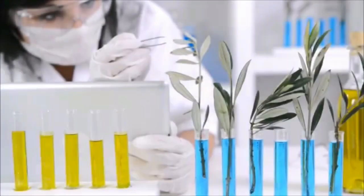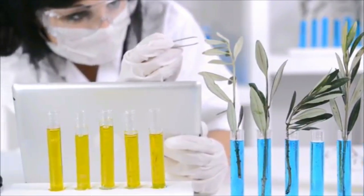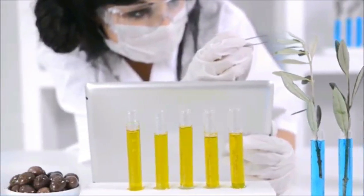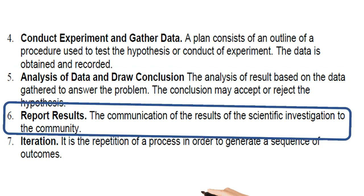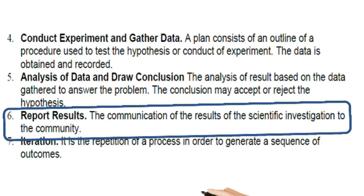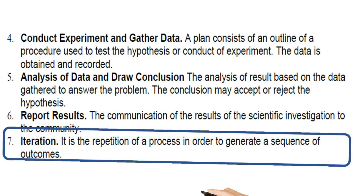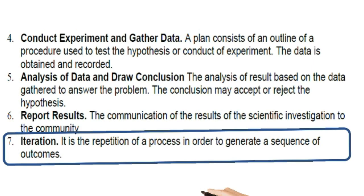Even if your conclusion supports your hypothesis, you may have new questions to test and can begin the scientific process all over again. Step 6 is reporting results — communicating the results of the scientific investigation to the community; you can share whatever results you have. Step 7 is iteration — the repetition of a process in order to generate a sequence of outcomes. Those are the steps of the scientific method.